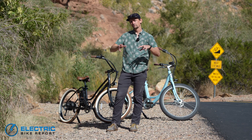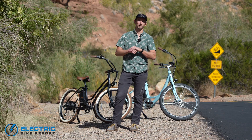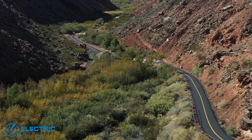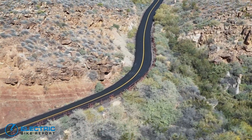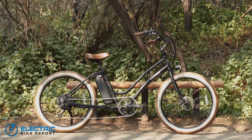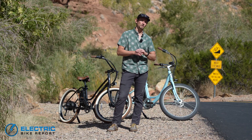We're back at a very familiar spot for Electric Bike Report with two bikes that are also familiar. We are at the base of our test hill which we call Hell Hole. It's a 12 to 15 percent hill for about a third of a mile long, and we've brought two bikes we've already tested on this hill: the Tower Beach Babe and the Blix Sol Eclipse. These are two electric beach cruiser bikes.